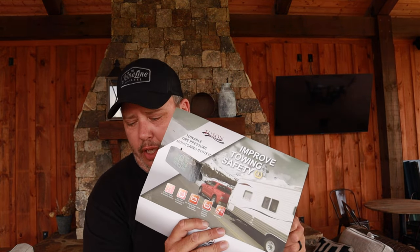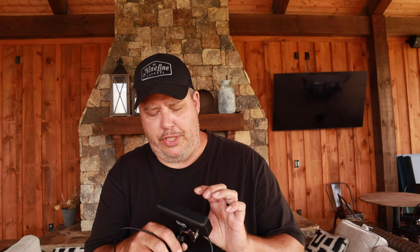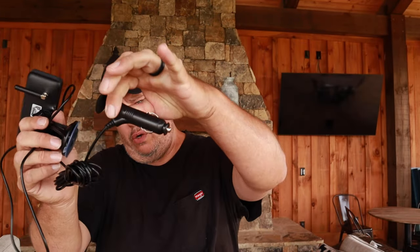Never heard of these guys before looking them up, but they've got something pretty neat. Other than the sensors being little balls that ride around inside your tires, it's a pretty standard kit. It's got a receiver, which I like — it feels pretty substantial on the dash. We'll see how it holds up. The last one we had from TireMinder disintegrated within six months. This one actually has an on/off switch on the 12-volt cigarette plug, so you can turn it on and off.